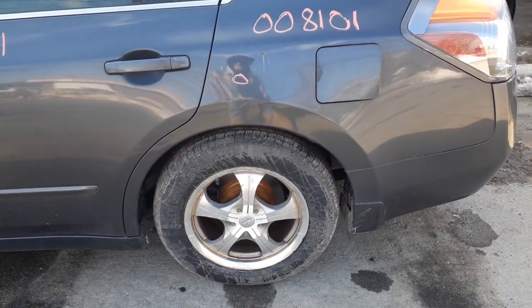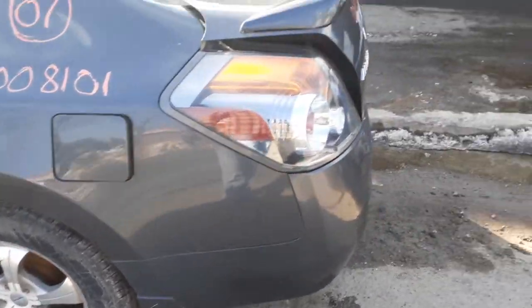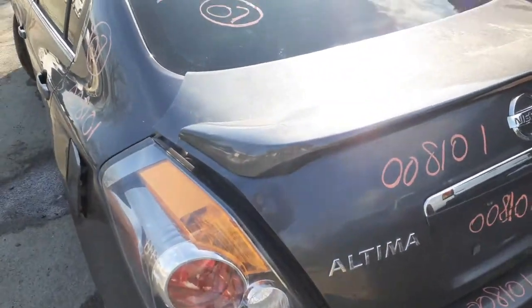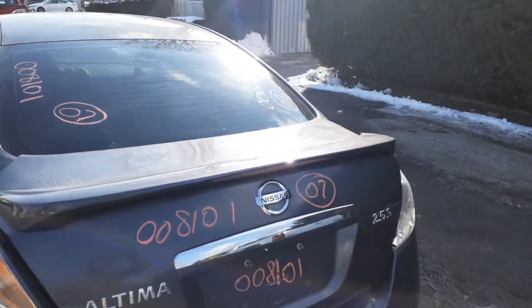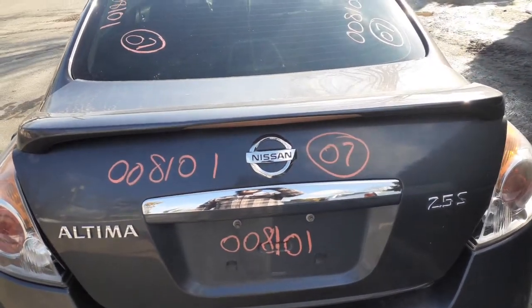Left rear suspension, it's a disc brake, no ABS, all complete arms and everything. Got a good left rear tail light. Got a good rear glass — it's not privacy, it's aftermarket tinted but it is heated.